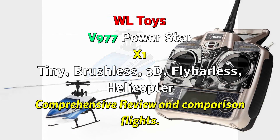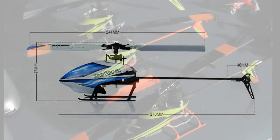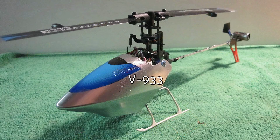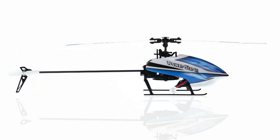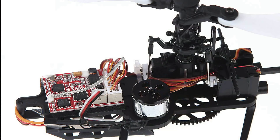Hello everybody. You're probably wondering why I bought another tiny helicopter when I have my Blades and my V933s. Well, the smallest helicopters that I actually have with brushless motors are 200 and 250 sized. So with the tremendous luck I've had with the WL933, which is brushed, I just couldn't resist seeing what the same size heli would do with a brushless motor the diameter of a dime.